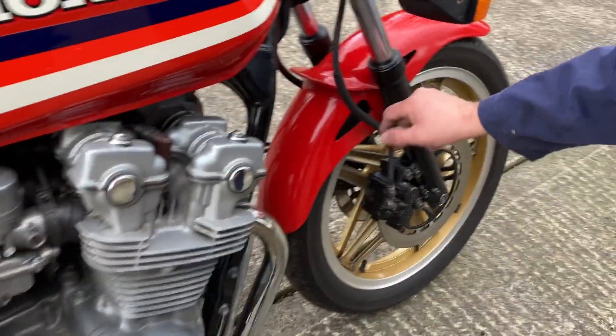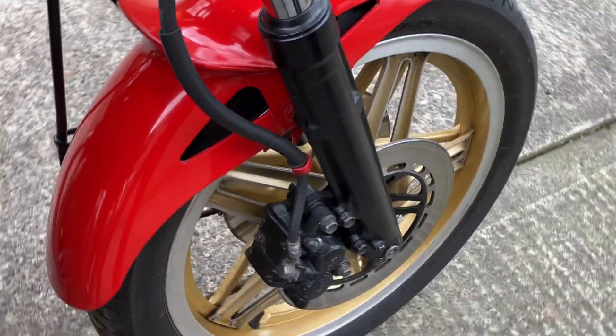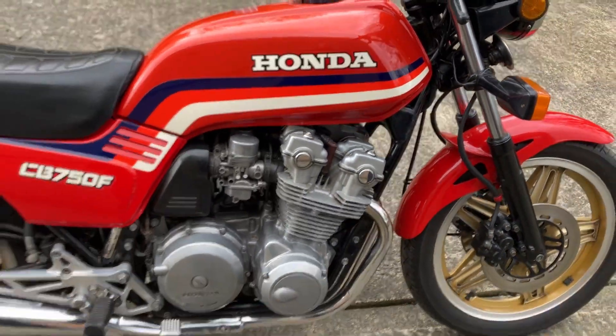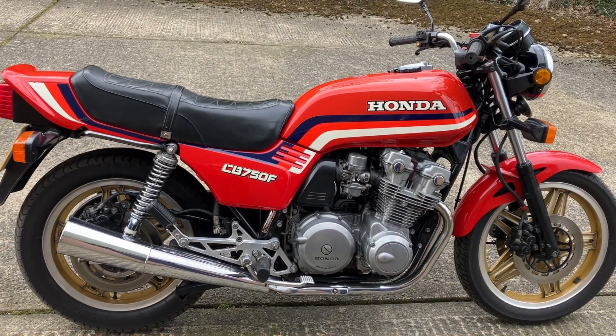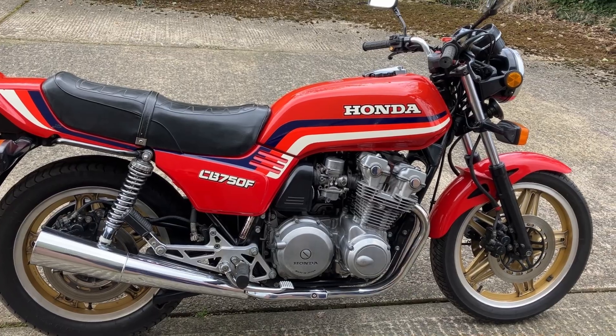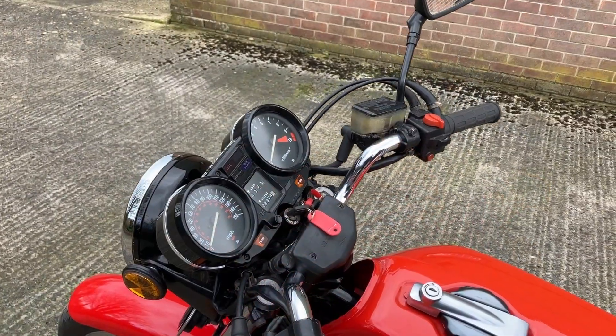I think the CB 900F is the same size bike. It's quite a big old bike — it looks very long compared to modern bikes. I like them, but then I'm a Super Dream fan, and it always reminds me of a Super Dream.